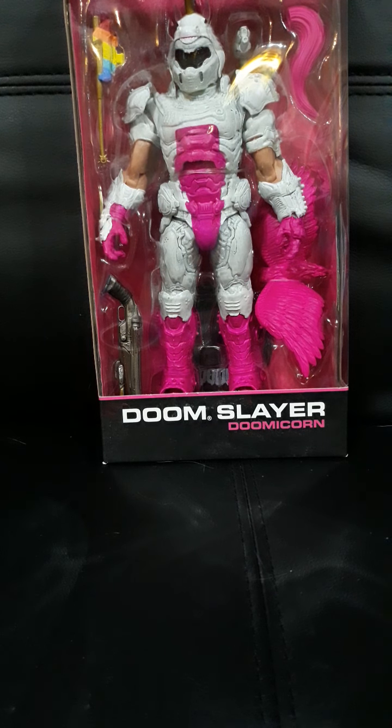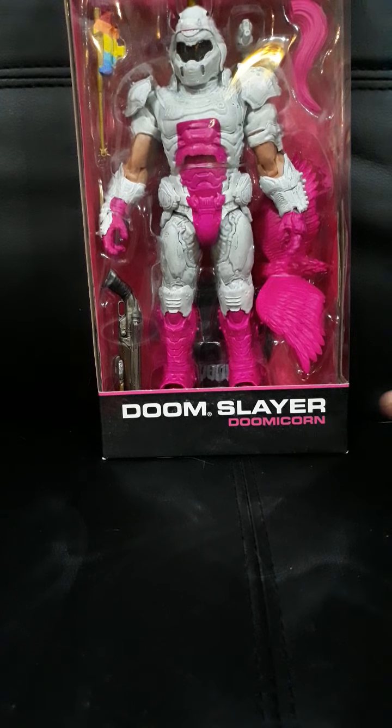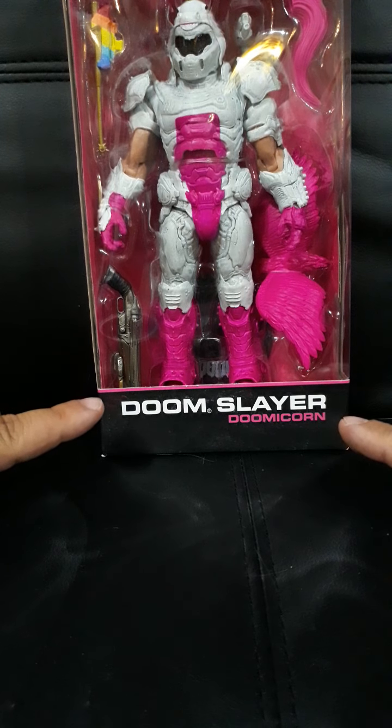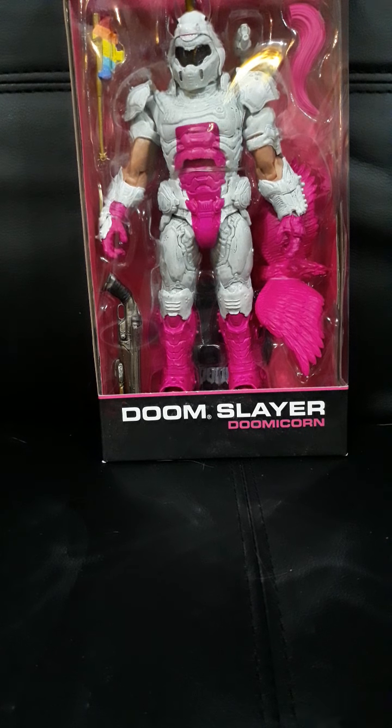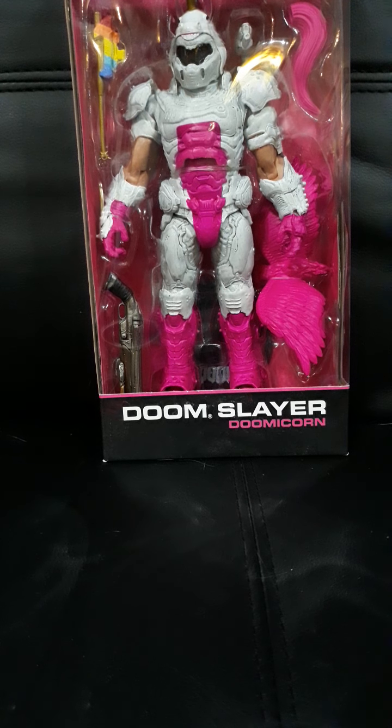Greetings Internet. This will be a quick unboxing video of the Doom Slayer Doomicorn figure by Todd McFarlane Toys.